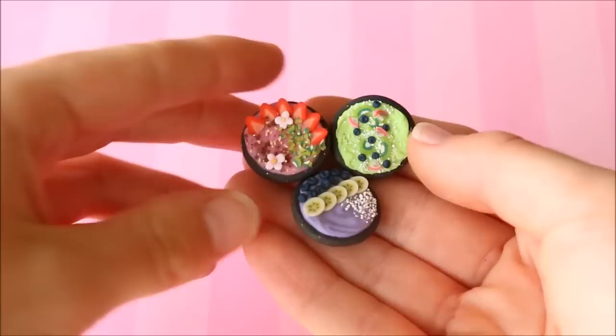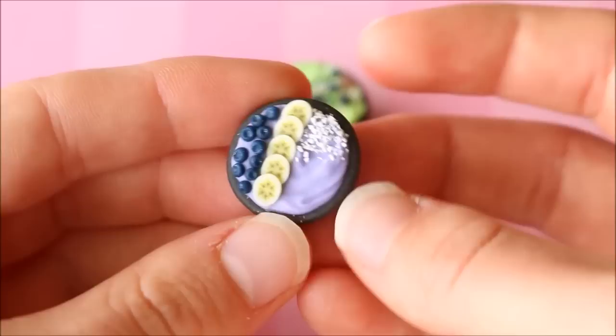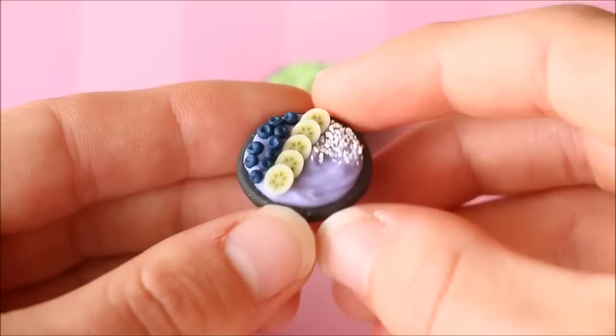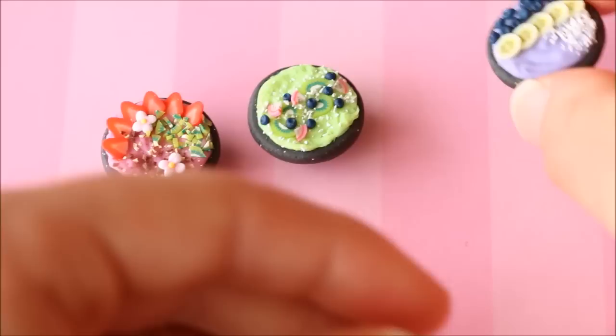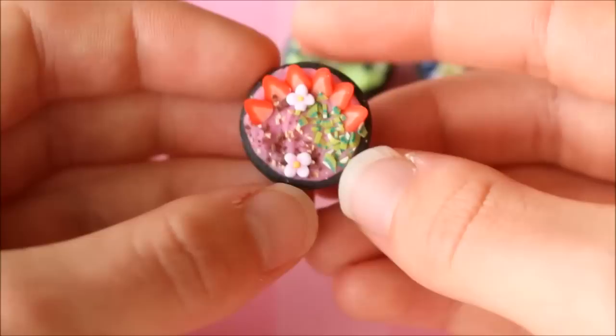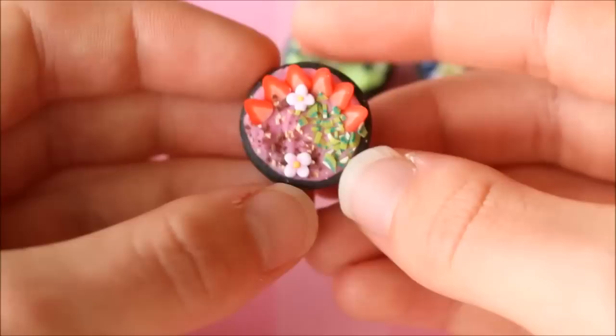Next up I have these three miniature smoothie bowls, all different flavors. A smoothie bowl is basically a smoothie poured into a bowl with different toppings on top. The blueberry one has shredded coconut, banana slices, and blueberries. The green one has blueberries, kiwi fruit, and dragon fruit. The last one is strawberry flavored with strawberries, kiwi fruit, little flowers, and crushed nuts. The bowls were made using dark granite colored clay.